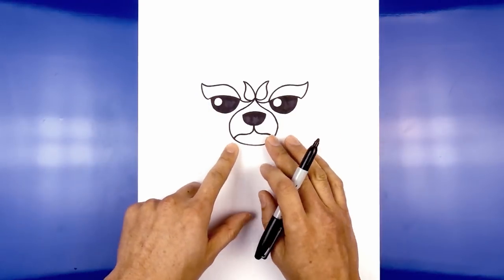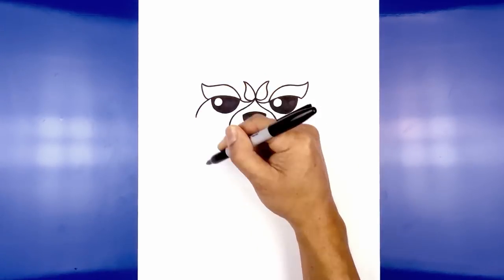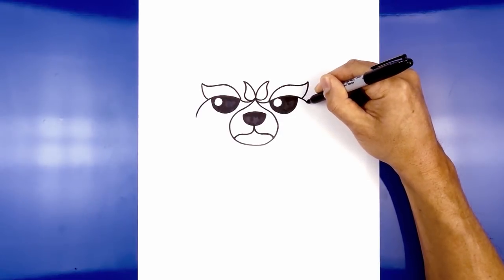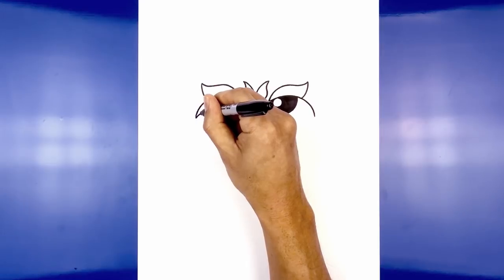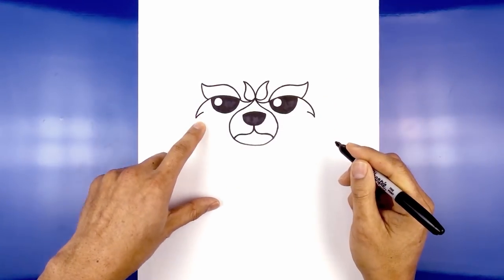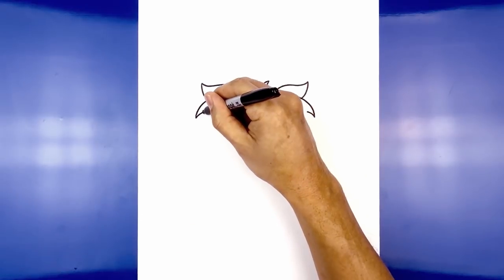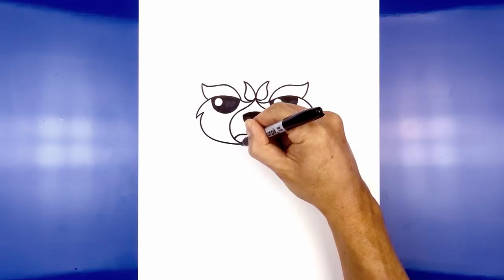Now let's draw the inside edge of the face. Starting from the bottom corner of the brow, we curve out and then down. Do the same thing on the right side. Now I'm going to turn this up to create a little point of fur, then we're going to round this out and come in towards the chin. Curve out, and we're just going to pull that in behind the lower chin.